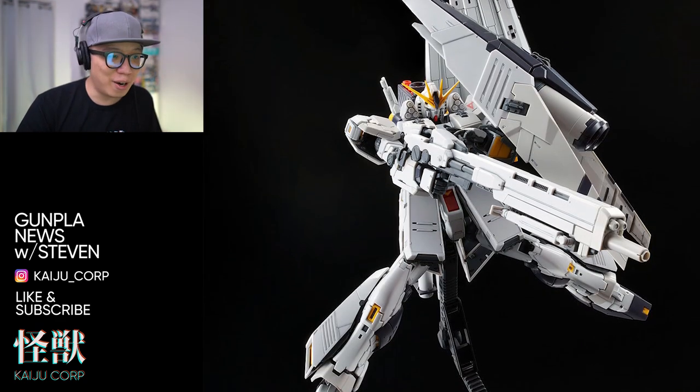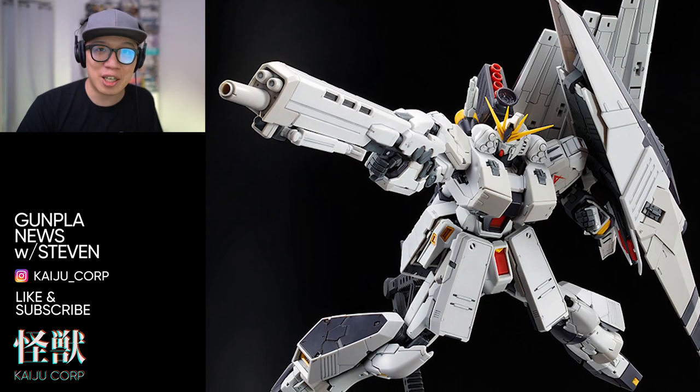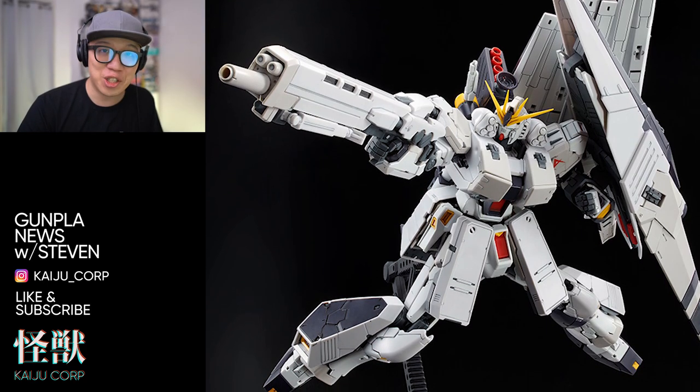So that's it for the RG HWS expansion set. Let me know in the comments whether you're going to buy it or not. I'll see you guys next time.